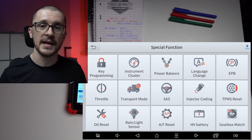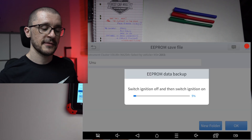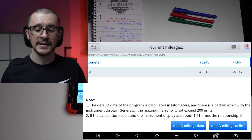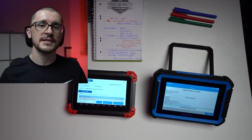We reach one of the controversial functions specific to the Xtool, which is mileage correction. So should you need it, you might be better off getting the Xtool D7. I hope this video was useful and you have a little more knowledge about these tools. I'm still staying with my Xtool D7 because it has a special place in my heart, and my friend is still staying with the Topdon. I really believe that there is value for both of these diagnostic tools.